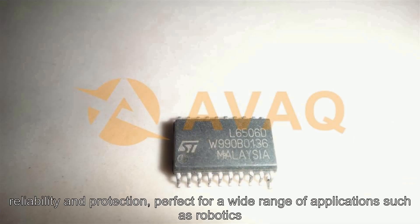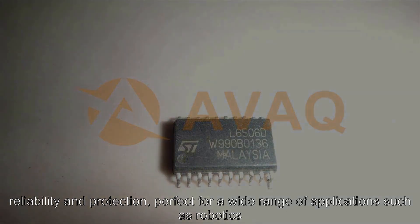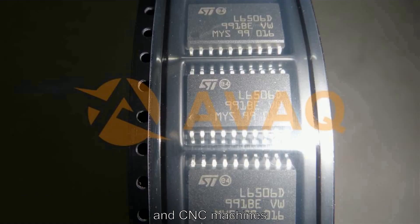This makes it perfect for a wide range of applications such as robotics and CNC machines.